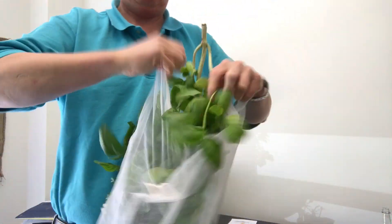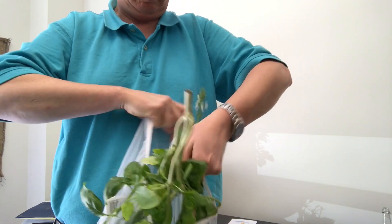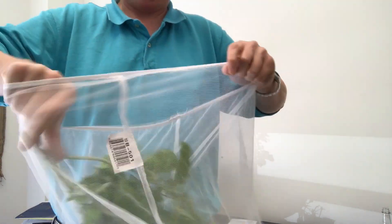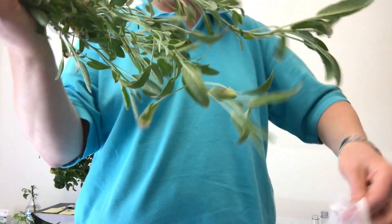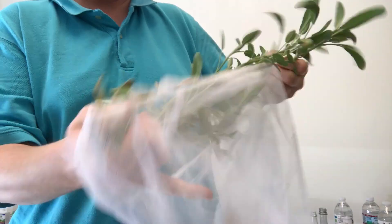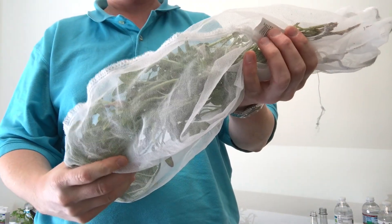Just cram that in there — fits well enough. Now I'm going to bag up my sage. It's a much smaller plant so that's done.